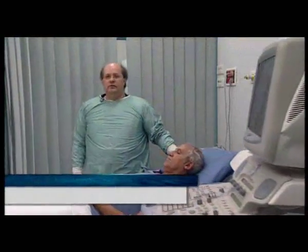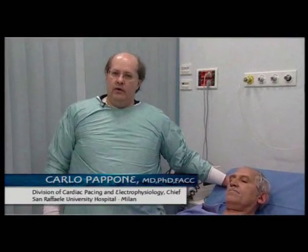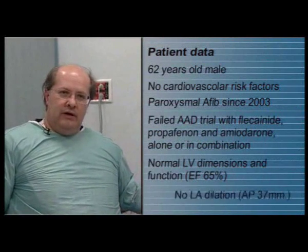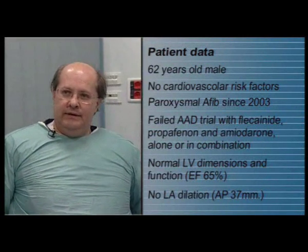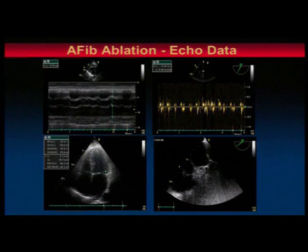He's a 62-year-old patient affected by lone atrial fibrillation, relapsing from 2003, despite therapy with multiple anti-arrhythmic drugs alone or in combination, with normal findings on transesophageal echo.